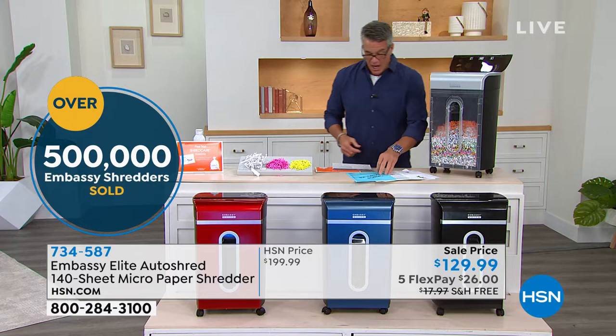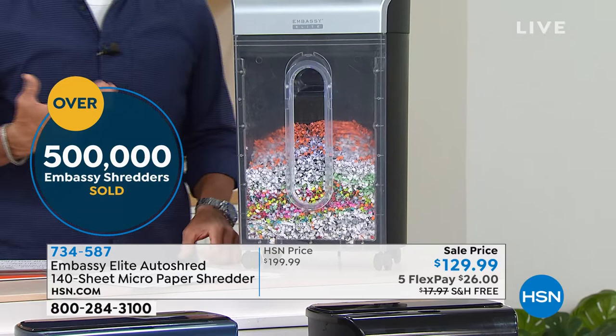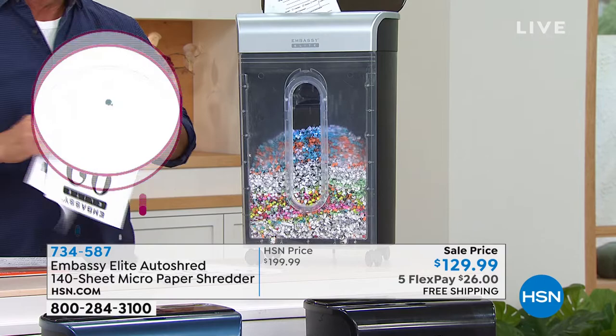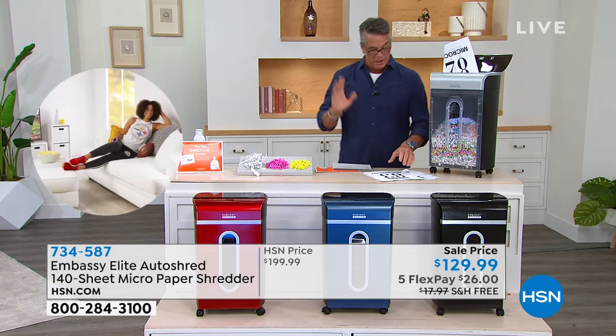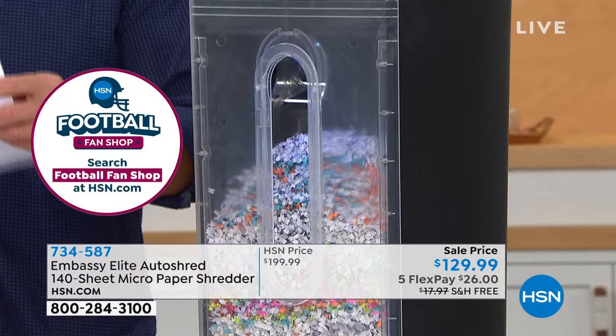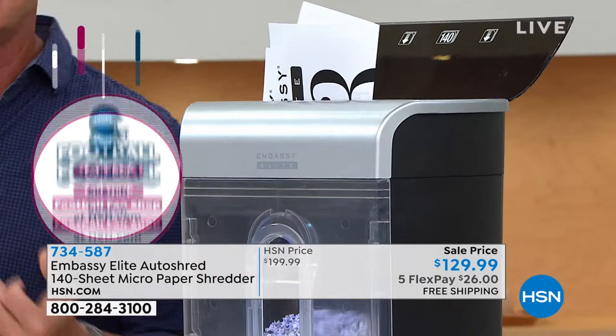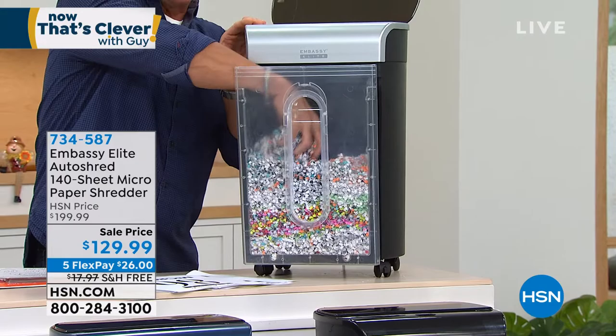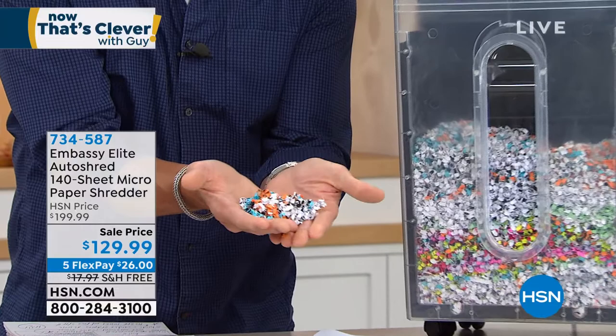Pretty much anything you put inside gets micro-cut shredded — Social Security numbers, tax returns, mailers, even old photographs. You don't have to put them in straight; you can fold papers in half and it goes through. It also goes through cardboard and staples. What you get inside the bin is nothing you can read — virtually impossible to piece back together. It's great packing material and great for recycling. The shredder won't work unless you shut the door.